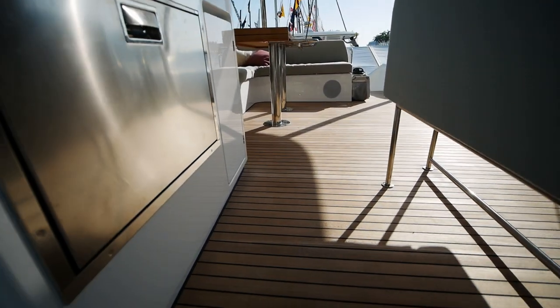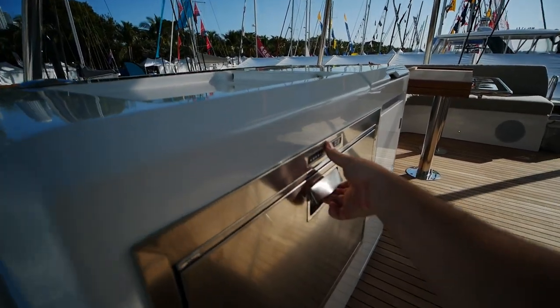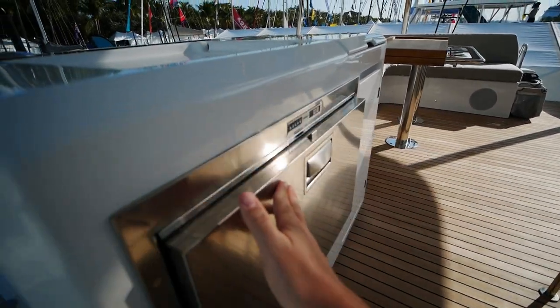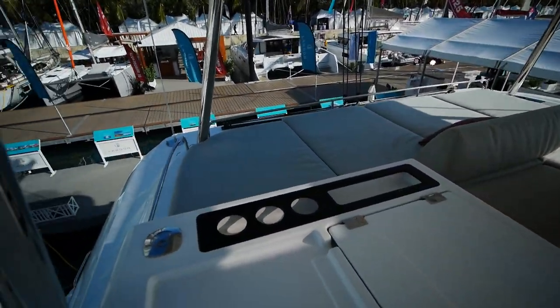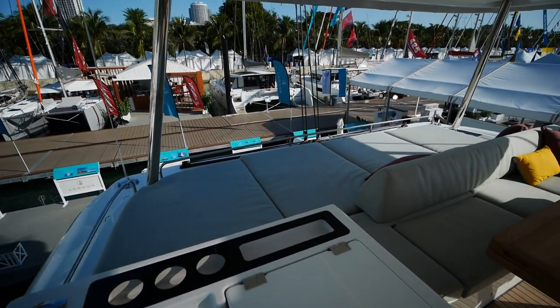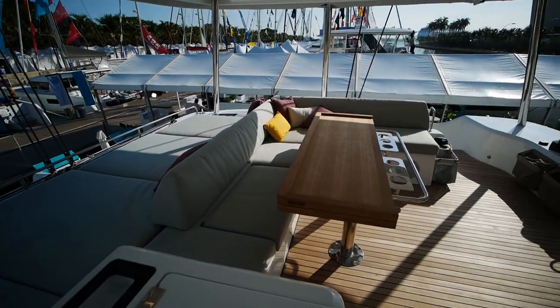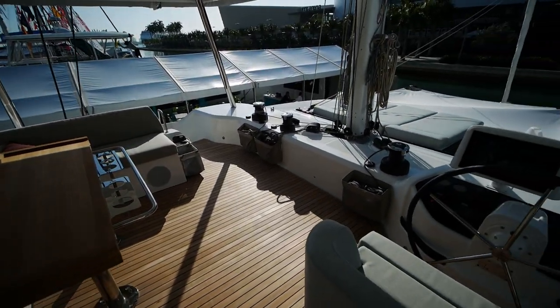We'll do the flybridge first this time. Got a set of stairs to come up to a nice wet bar with a fridge/freezer for your drinks. There's a big sunbed on the back as well as your traveler. Again, all the sailing is done from the flybridge.